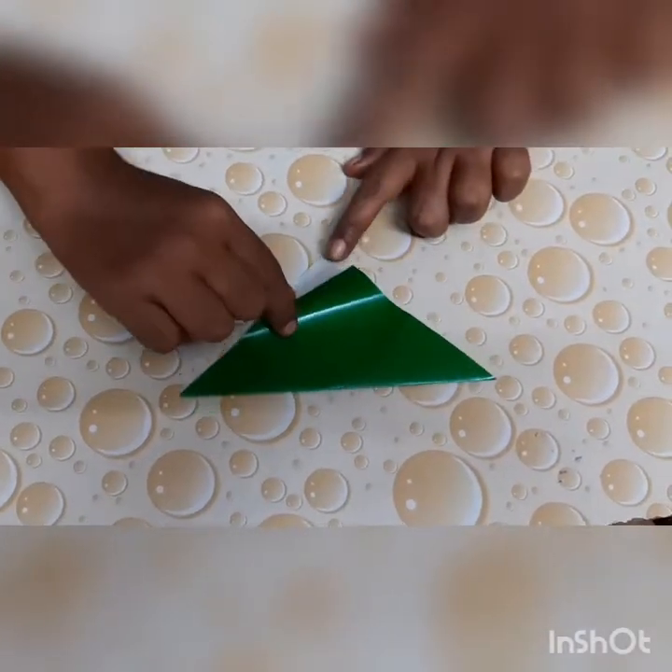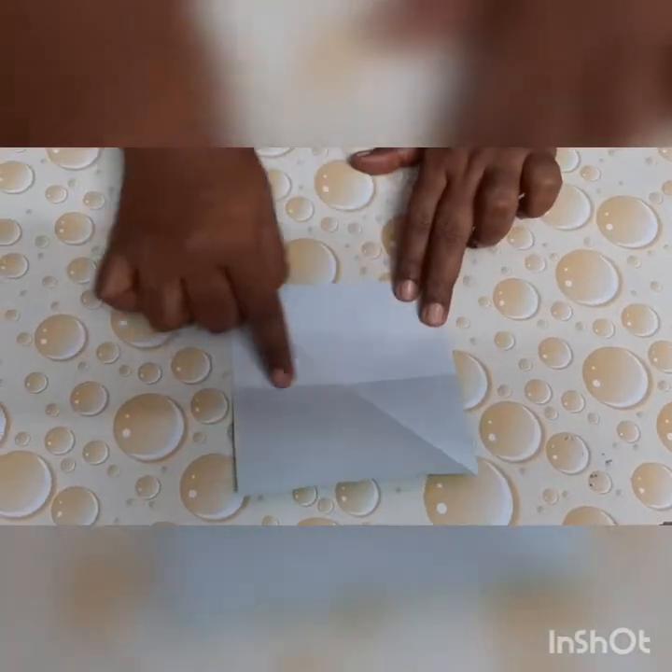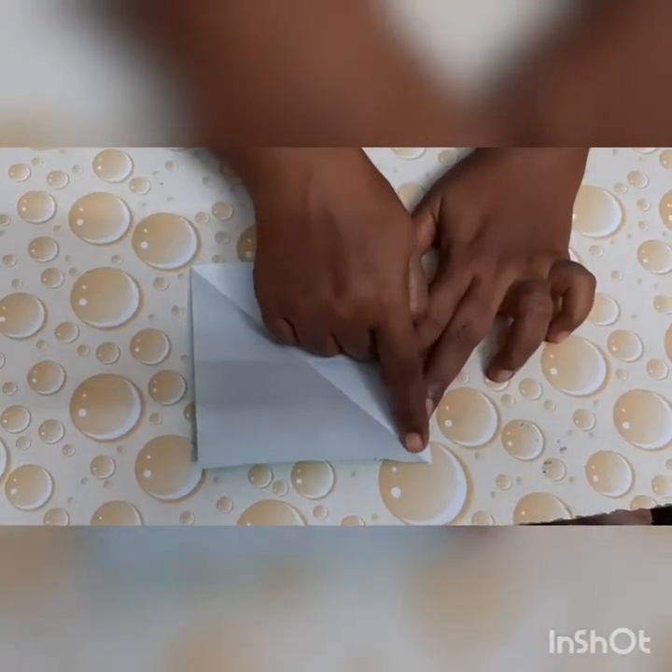Now we are going to open this paper again. Let us count the lines. We have one sleeping line, one standing line, and one line across.